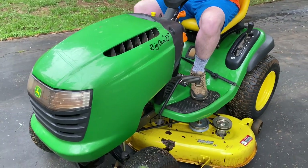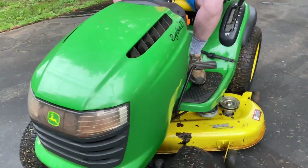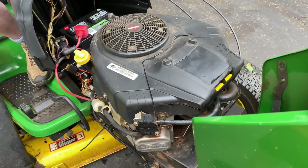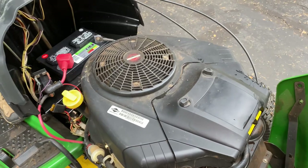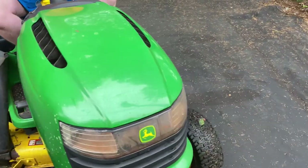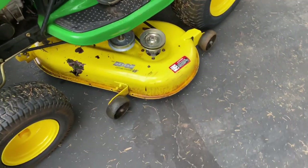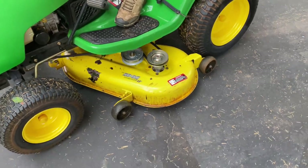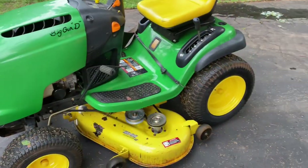We went straight down to Home Depot and bought this L120 John Deere, and it's been a good mower ever since. One thing I liked about the L120 was the Briggs and Stratton engine — I believe it's a 20 or 22 horsepower. This engine actually sounded better than the L110 they had at the time. It also had a 48-inch deck, and I'm sure glad we ended up getting this mower.